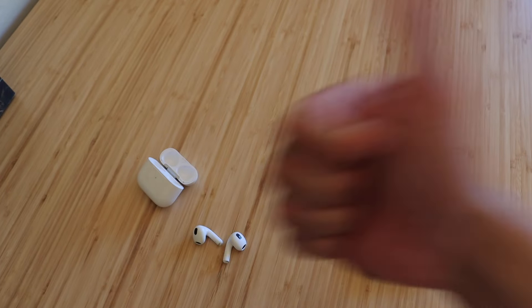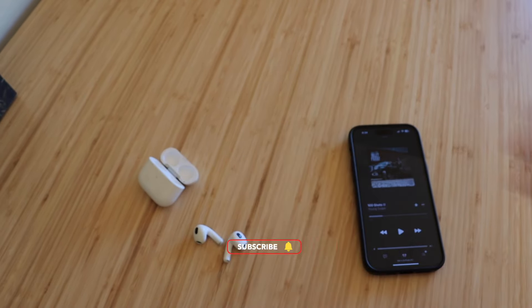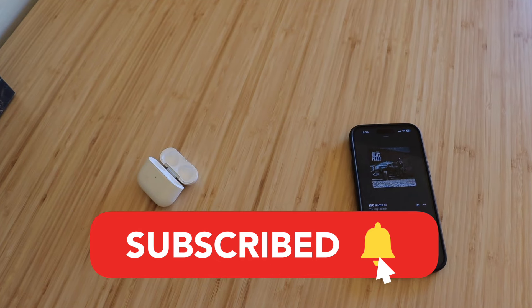But other than that, if you enjoyed the video, please smash the like button — it really does help out a lot. Subscribe if you haven't already, and I'll see you guys in the next one. Peace.